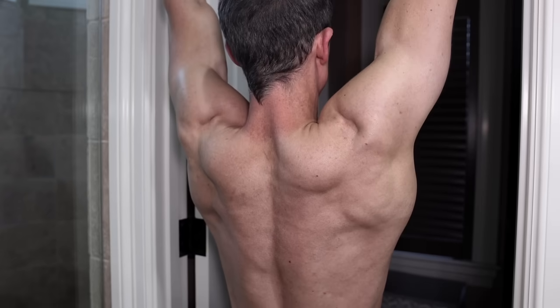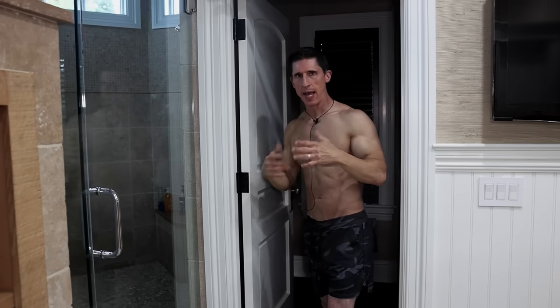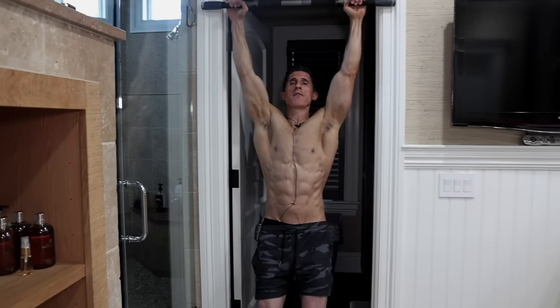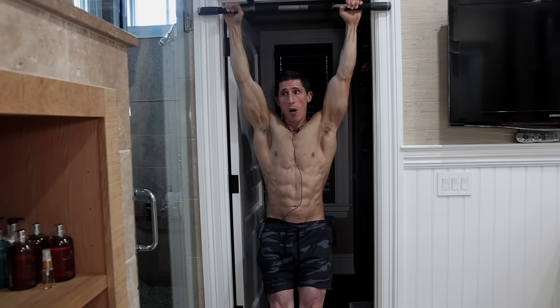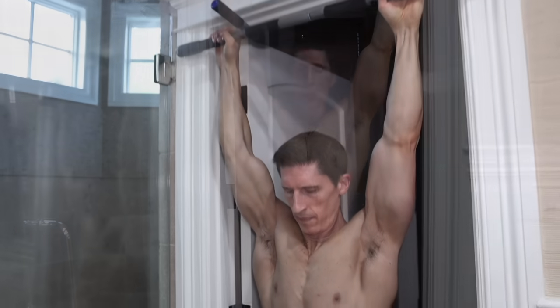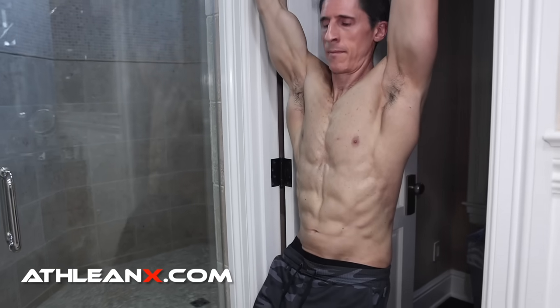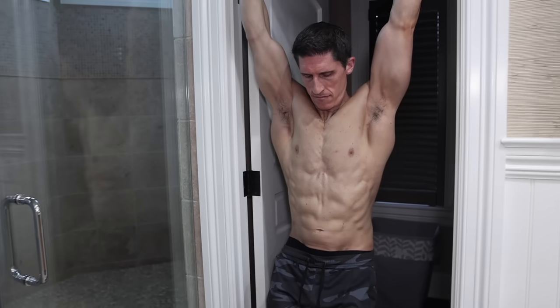Hold this position for one minute. Then, when you're done, shake your hands out, take a brief rest, and turn around. This time, allow your feet to come up. This position is now obviously engaging the abs, so now we're turning this into a core exercise. It's also obviously a grip strength exercise. Maintaining and maximizing grip strength as we get older is going to help us maintain our health for longer — we decrease our risk of falls and improve our overall function. One minute of that, and that's it.